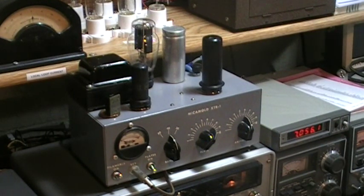So here we'll send a little bit of Morse with it so you can hear what it sounds like.